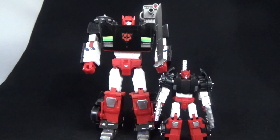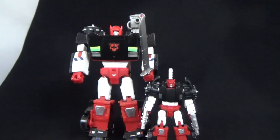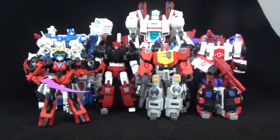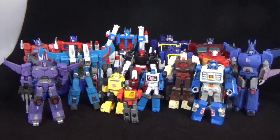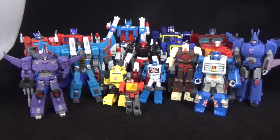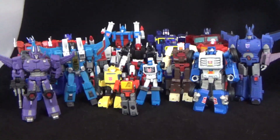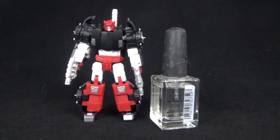There he is next to G2 Sideswipe from the Masterpiece collection — Takara. And here are some different scale Iron Factory ones. There he is scaling with DX9, Magic Square, Hasbro, a World's Smallest, and the Optimus pin over there too.